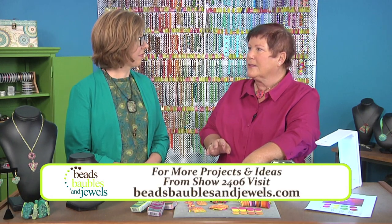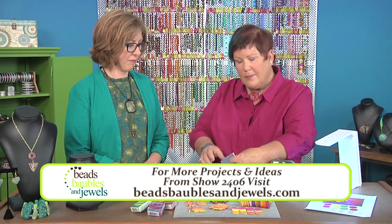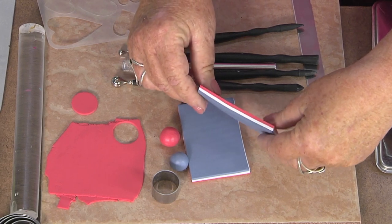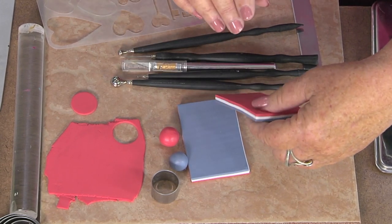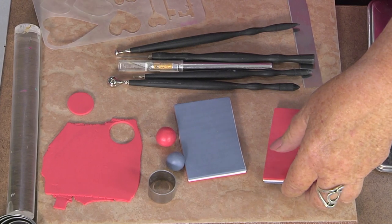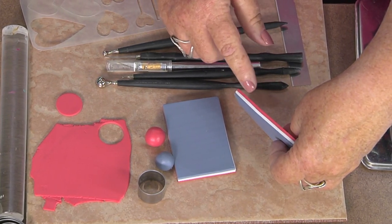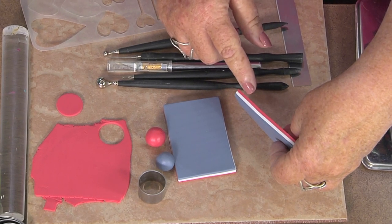I start with three colors. You can cheat and do four or five colors if you want to. On my machine, it's about a number three for this - you want sort of a medium-small, but not quite small. You can figure it out on your machine which way you need to go. I generally try to put a light or bright color in between the two mid-tone colors.